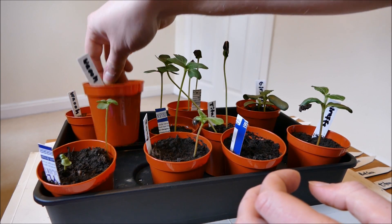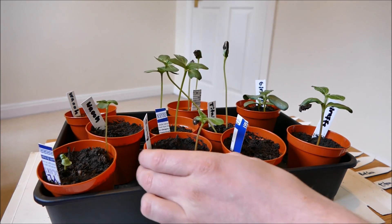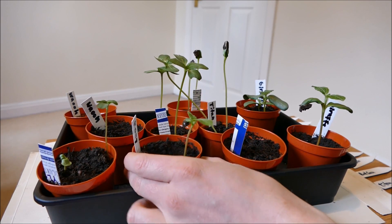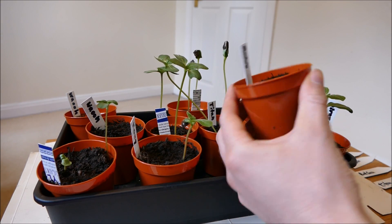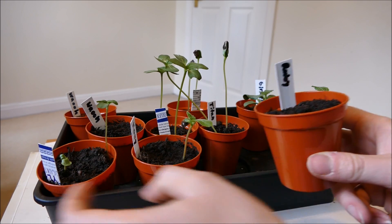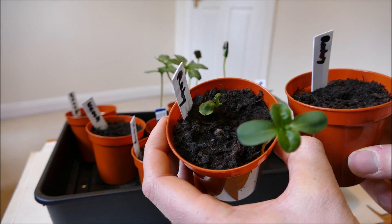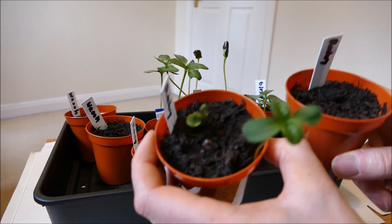Even the Kong germinated — these seeds are quite old and I only had two left, so one germinating is pretty good. Ruby also didn't do so well with no germination in one pot; however, there is actually 100% germination in the other pot, so a bit of variation there.